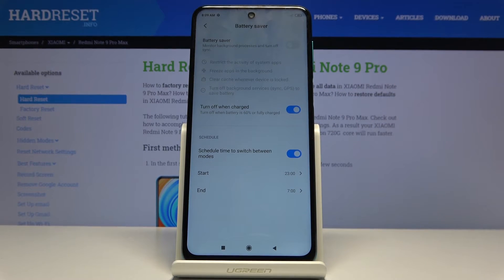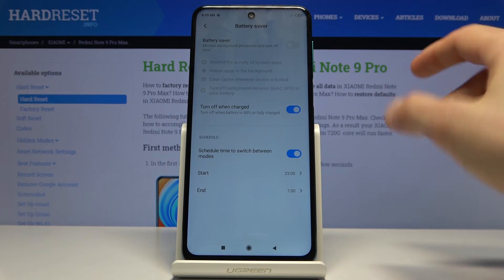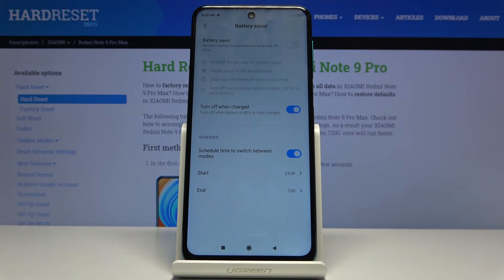You can see right here all the things it does: it restricts the activity of system apps, so it kills them off if they're not being used, freezes them in the background, and clears cache when the device is locked, removing unnecessary junk from storage.